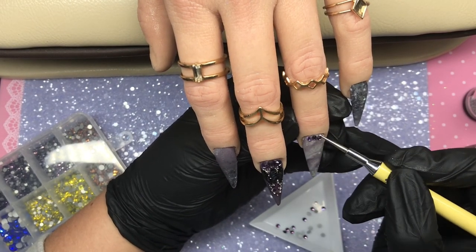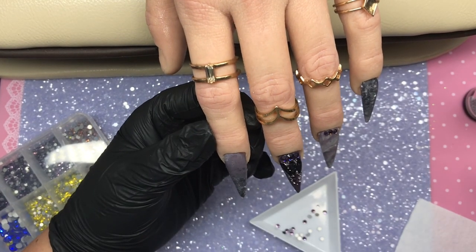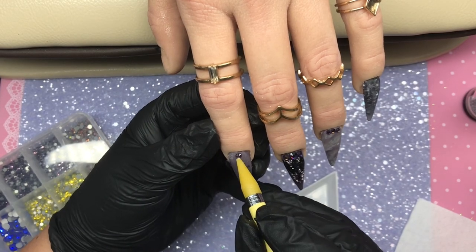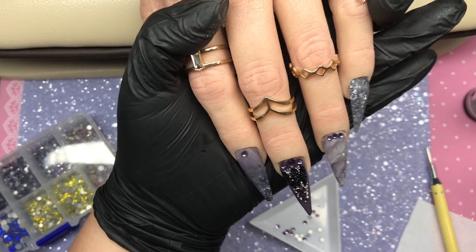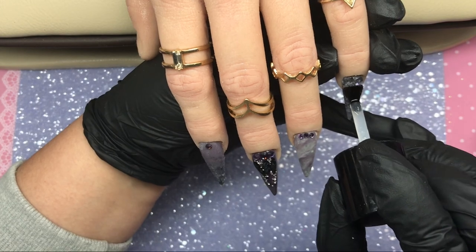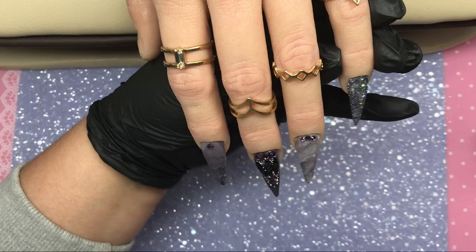I put three gems along the cuticle area on the ring finger, then one on the pointer finger, before coming in with top coat to finish off the nails. So there we have it — gorgeous gems on, and now we top coat with tap-free top gloss from CJP. That's the end of the video, I really do hope you've enjoyed this little nail play today!